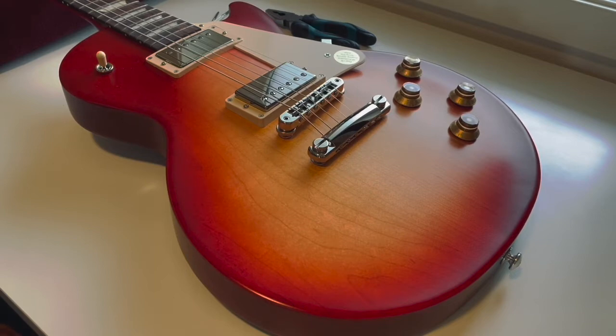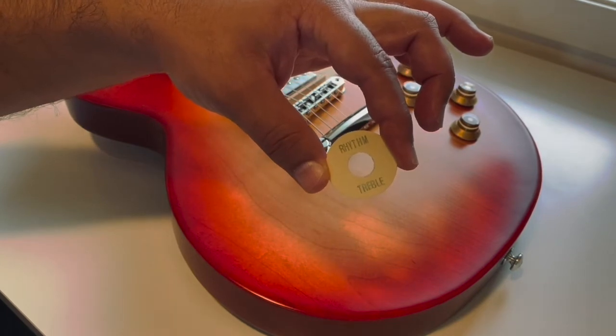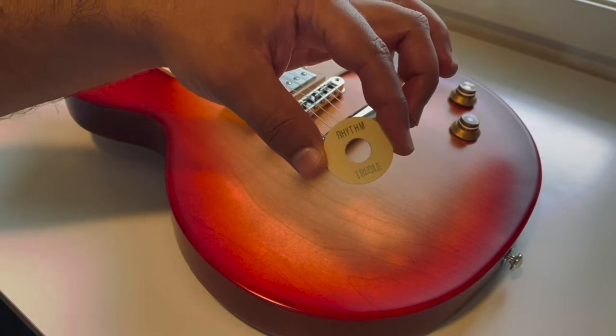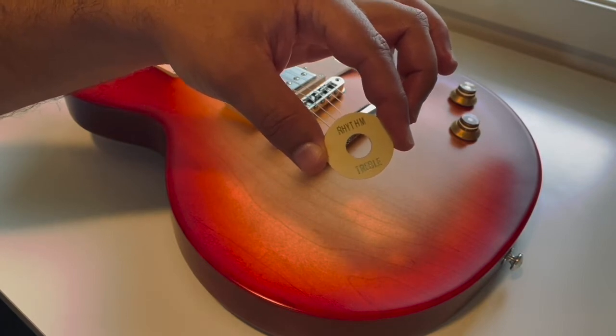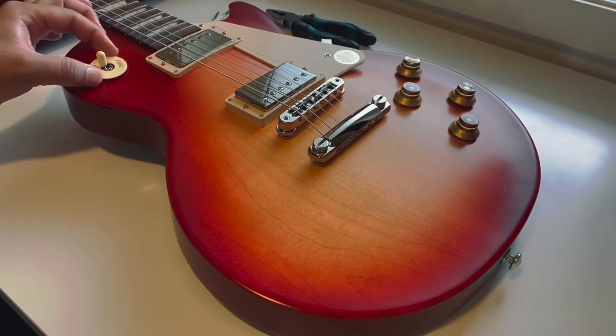When I saw this beautiful guitar for the first time, I felt something was missing on the body. I understood that this is the Tribute model, not as perfect as the Standard, but I knew it needs something. Some would say it's an iconic part of Gibson. Here it is — this is called a poker chip, or toggle switch washer, and it should be around the pickup selector, but not like this.